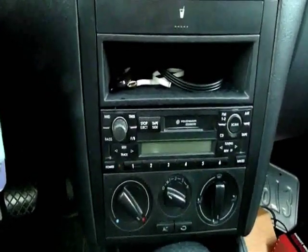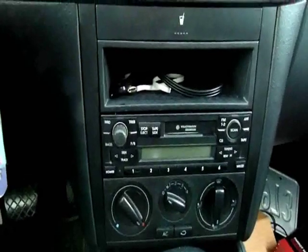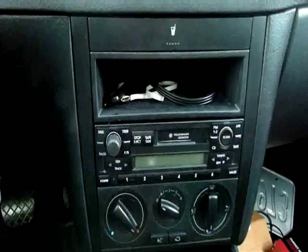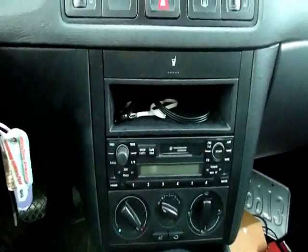There are some little clicks and pops which you might hear. I think that has to do with the Monsoon amp and I'm going to contact Parrot to see if there's anything I can do about that.